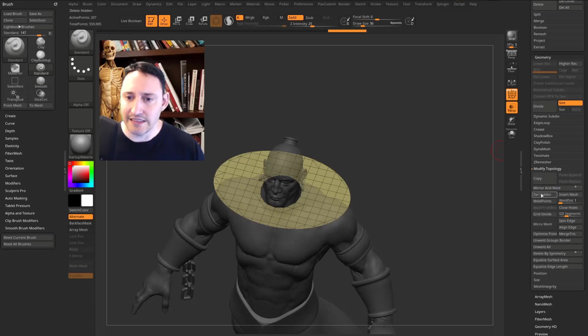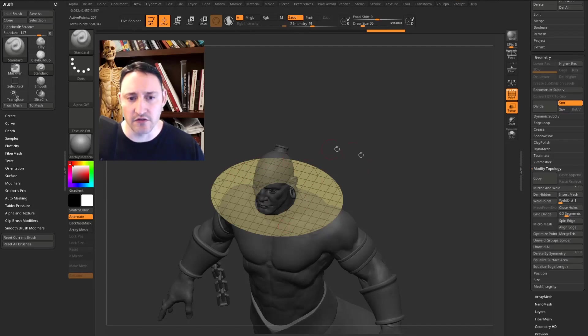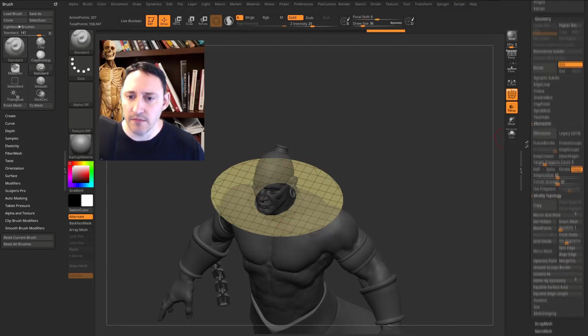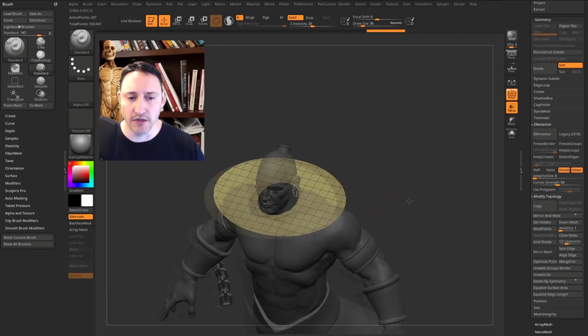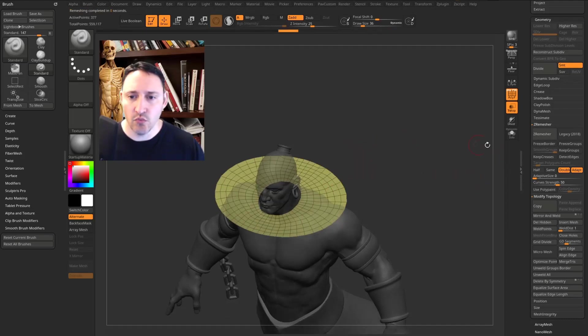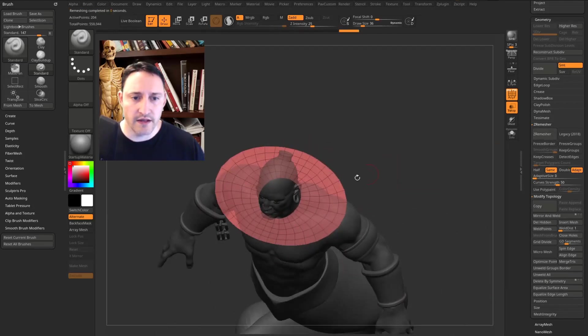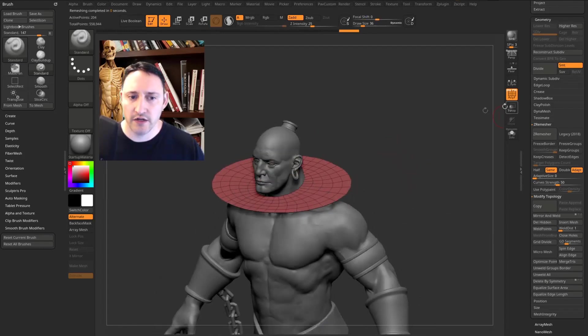Go to Geometry, Modify Topology, and select Delete Hidden. To clean up the geometry — there are some triangles — go to Geometry, ZRemesher. Take the Adaptive Size down to zero, hit Double to get more geo, and hit X for X symmetry. Hit ZRemesh; you can keep hitting it. Go to Same and ZRemesh again — now we have nice edge loops around the entire object.